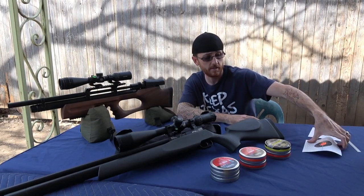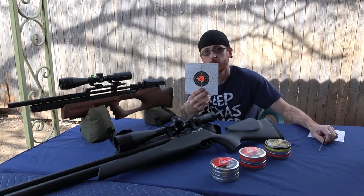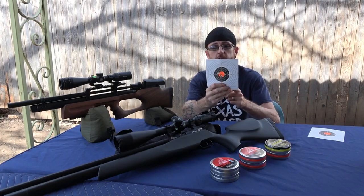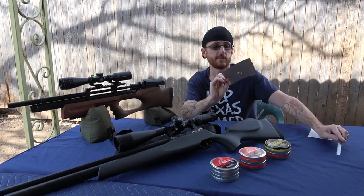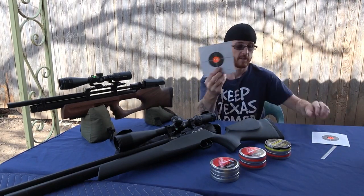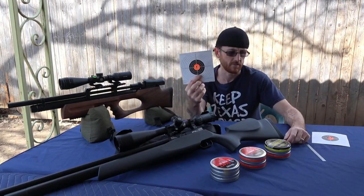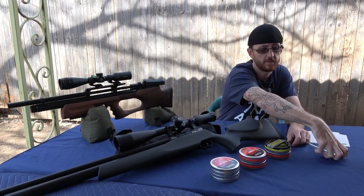I just sighted it in on paper and got .4 inch in about six shots once it was sighted in — two little groups, so it's 4 tenths of an inch. Here's the Streamline that came out with the same results: three shots, 4 tenths of an inch. I was just making sure it was still on before we started this test.